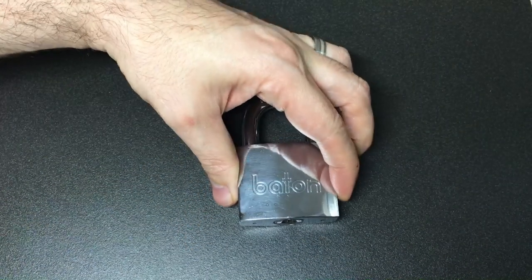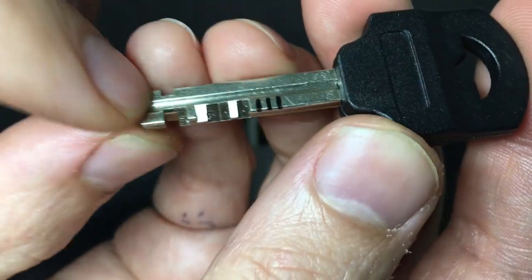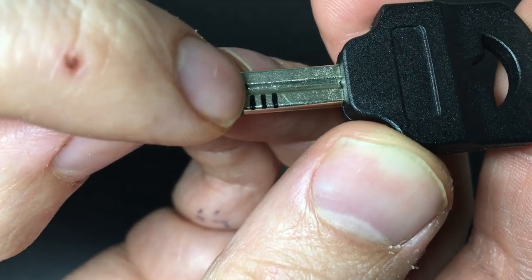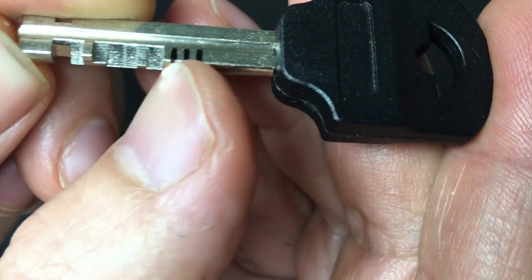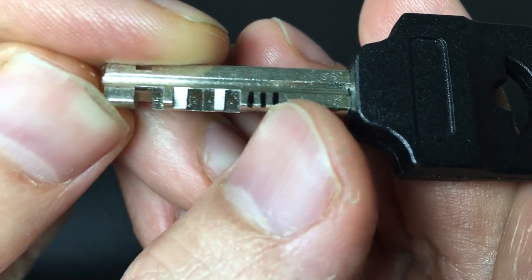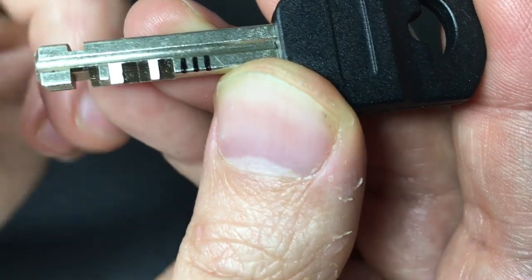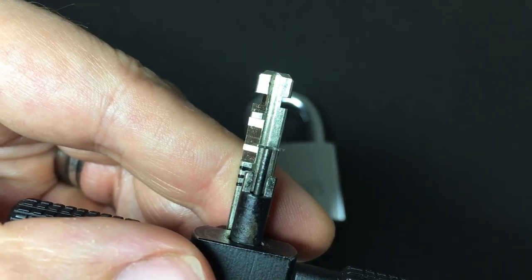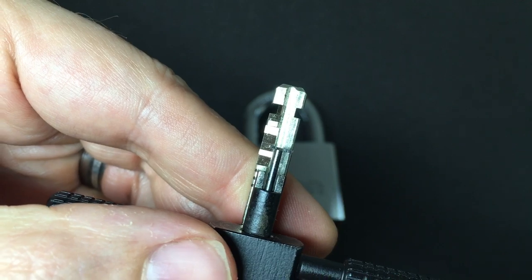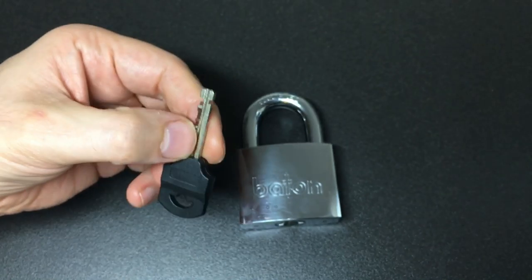That would indicate that you might be able to pick it front tensioning. But like I said, nearly all of these locks are actually rear tensioning. Now, this lock is actually able to be front tensioned. Why? Well, if you look at the key, you look at all this bitting, but what you might not notice is these three cuts here — that, that, and that are zero cuts: the first for the spinner and then two zero-cut discs afterwards. So technically with a front tensioning tool you could easily tension the first two discs.